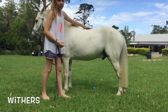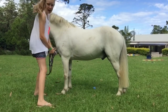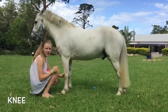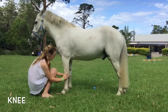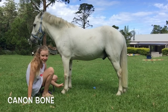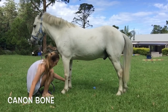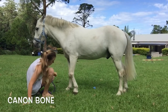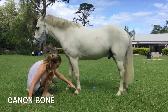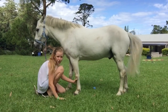Their withers connect down onto their spine, which goes all the way down. Next we've got their knee — that's fairly obvious, it's just this lump on their front legs. And that is the knee. This is the cannon bone — that hard bone at the front of both front legs.